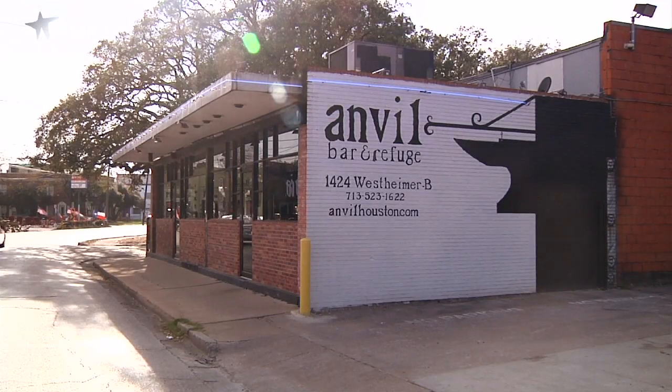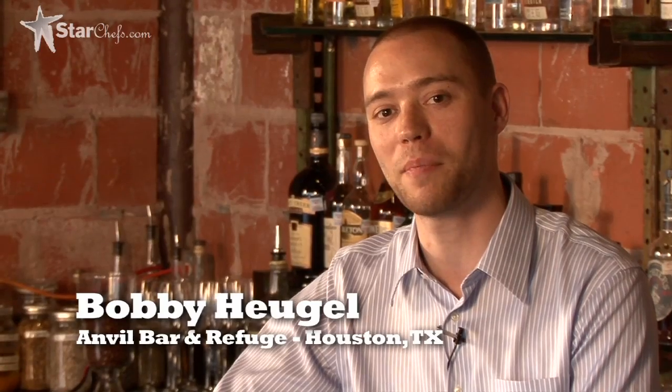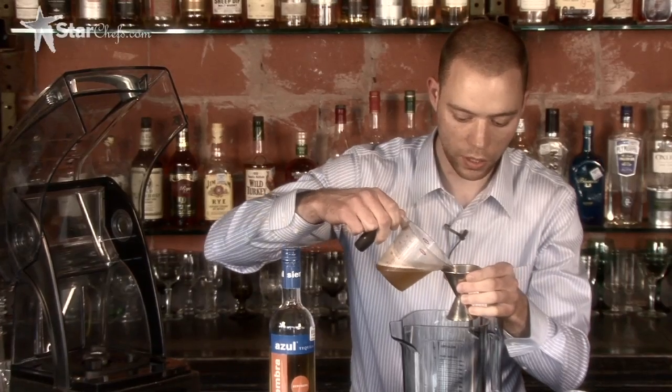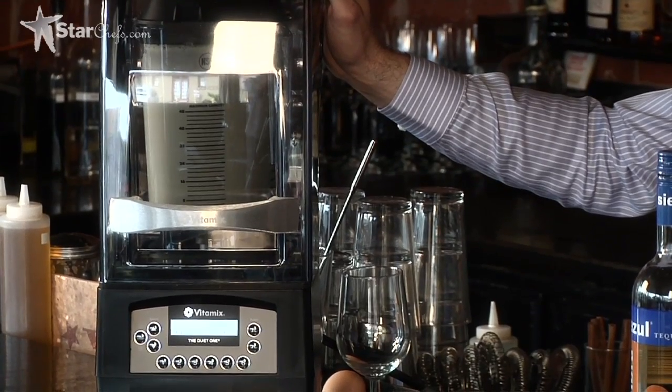Hi, I'm Bobby Hugel from Animal Bar and Refuge in Houston, Texas, and I'm a 2011 StarChefs.com rising star. Today we're going to be making the Desi Udo Mexicana, a cocktail with Reposado Tequila, Livo Kepaweizen, whole egg, and an oat syrup, which we're going to use the Quiet One from Vitamix to help us create.